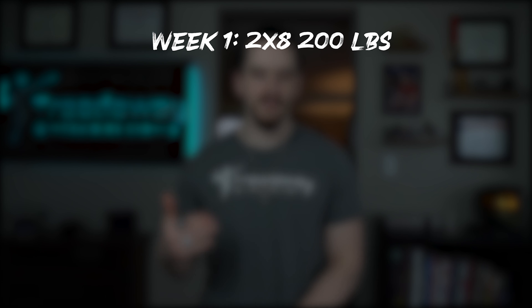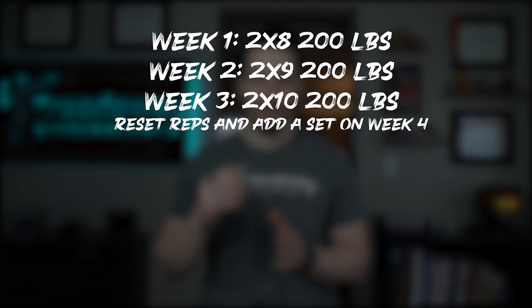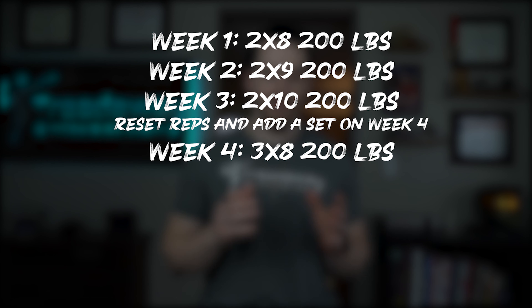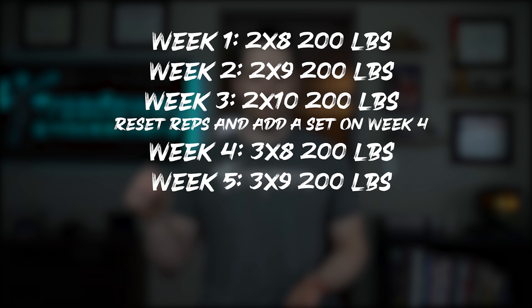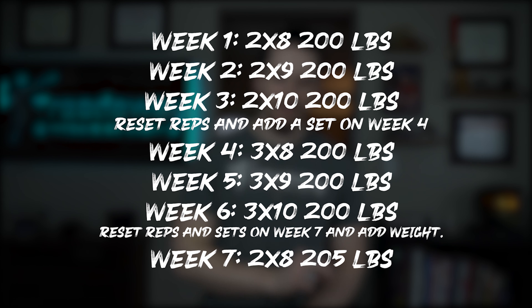Eventually, even double progression will be too difficult and you'll need to move on to triple progression, where you're changing all three variables. For example: week one, two sets of eight with 200 pounds; week two, two sets of nine; week three, two sets of 10. Reset reps and add a set on week four — three sets of eight with 200 pounds; week five, three sets of nine; week six, three sets of 10. Then reset reps and sets on week seven and add weight — two sets of eight with 205 pounds.